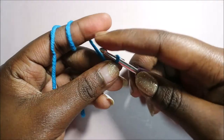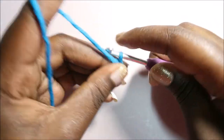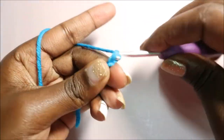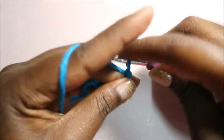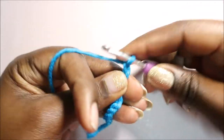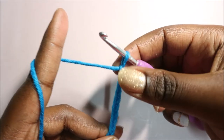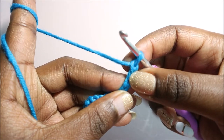Let's get started. We're going to start by making a chain 32, so we're going to do 1, 2, 3... continue like that until you reach chain 32. After you're done with your chain 32, we're going to start from the second chain from the hook, so you're going to skip the first one and go into the second chain.